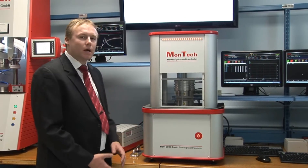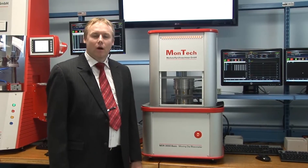Here you can see the MDR3000 BASIC in its standard configuration. Of course you can add options to this instrument, like pressure measurement to measure not only torque but also the pressure in the die cavity.